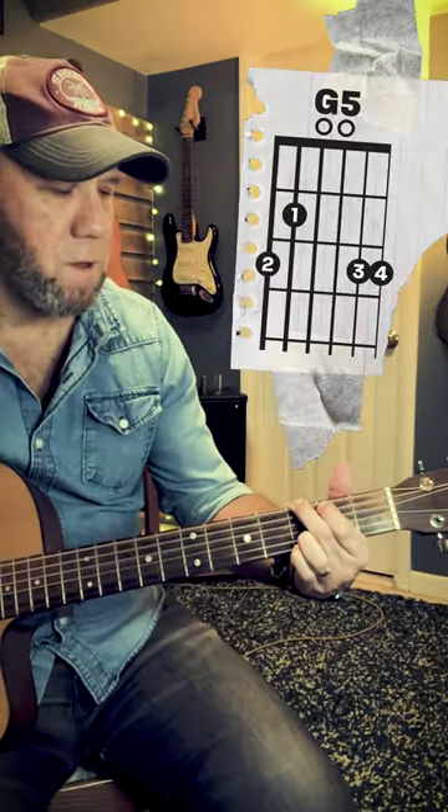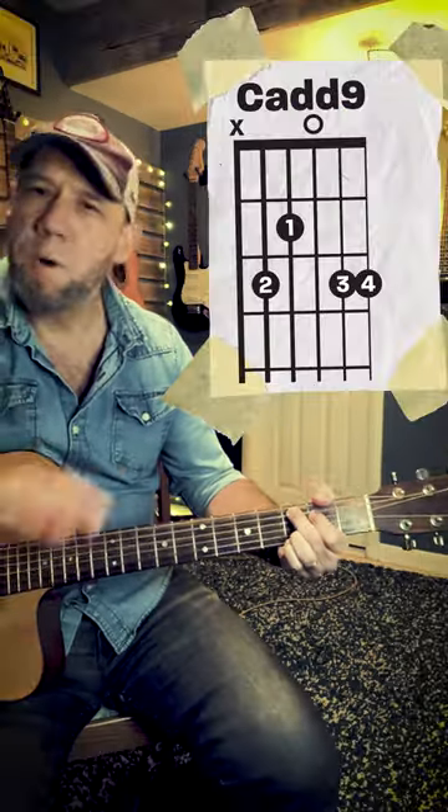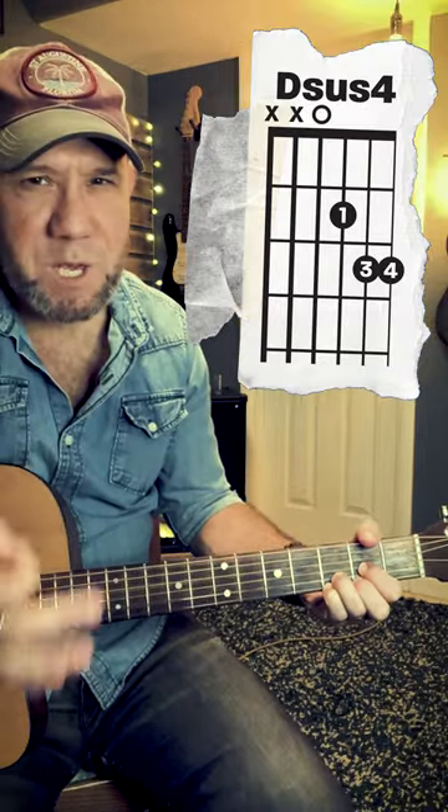Here's my G chord, G5 — we already know how to play that. Then there's my C9 chord — move it down, we already know how to play that, totally normal. Then there's my D chord — put these two in their D position, but don't move your ring finger and your pinky. Now that's going to be a D sus, D sus 4.